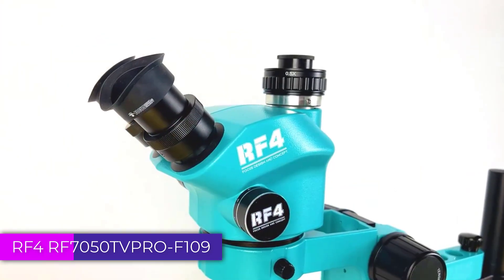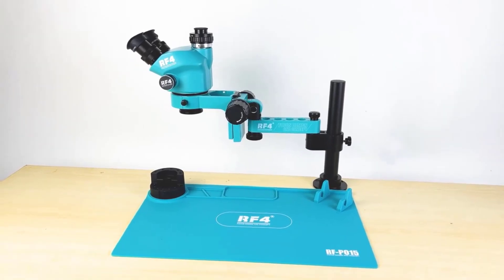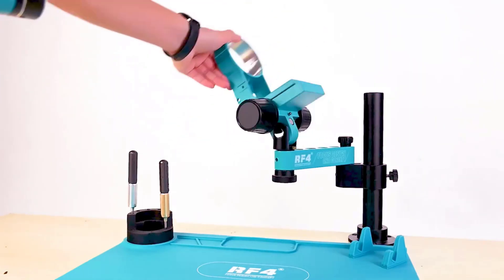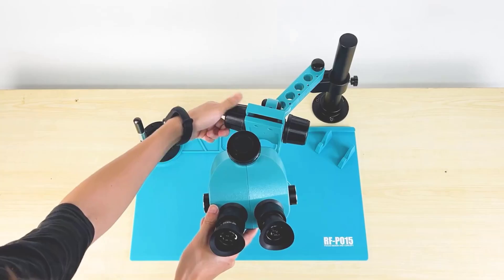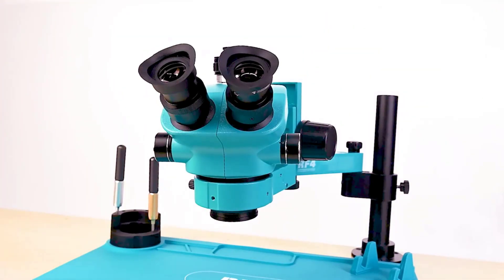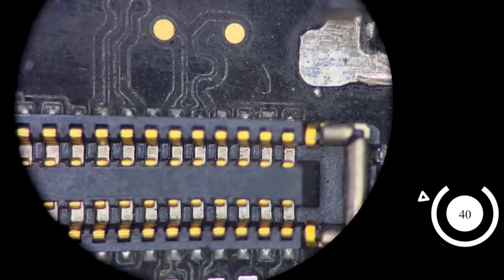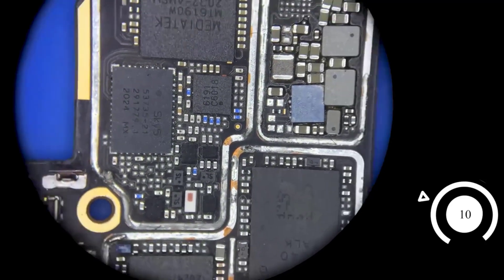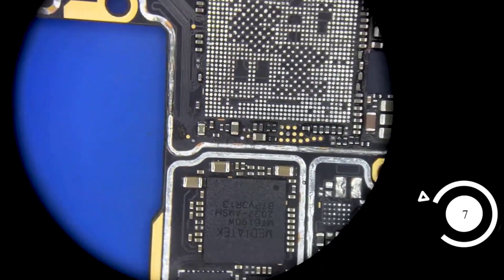Number 1. RF4-RF7050TVPROF109 Stereo Trinocular Microscope. The RF4-RF7050TVPROF109 is a versatile and well-crafted tool that caters to professionals and hobbyists who demand precision and clarity in their work. With its robust build and thoughtful design, this microscope offers a high level of functionality and user comfort. Its combination of accurate magnification control, ergonomic design, and high-definition optics makes it an excellent choice for users who need a versatile and durable microscope, whether for professional use in a laboratory or detailed work in the field.